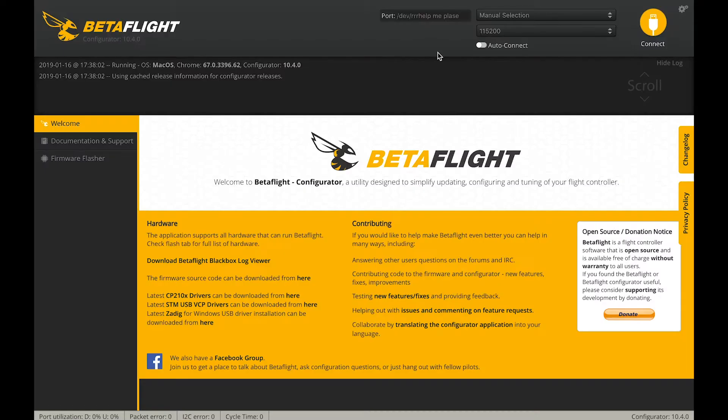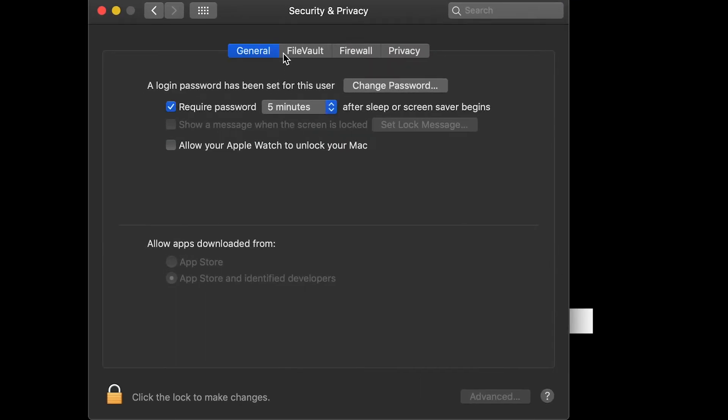During the installation of the driver your Mac won't allow you to install. What you have to do is go to System Preferences, Security and Privacy, and there'll be a little selection down here where you can allow unauthorized applications to be installed. Remember this location for later on.